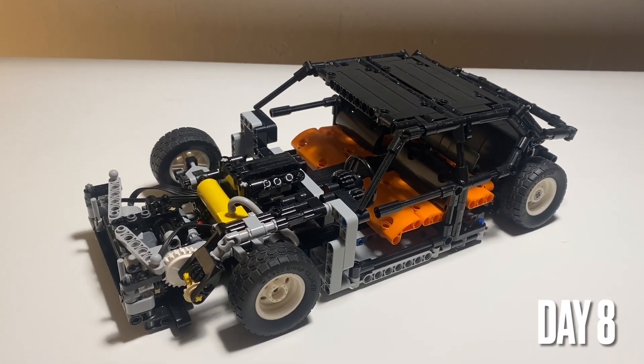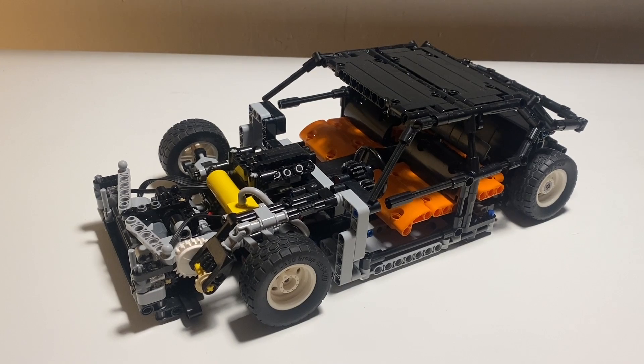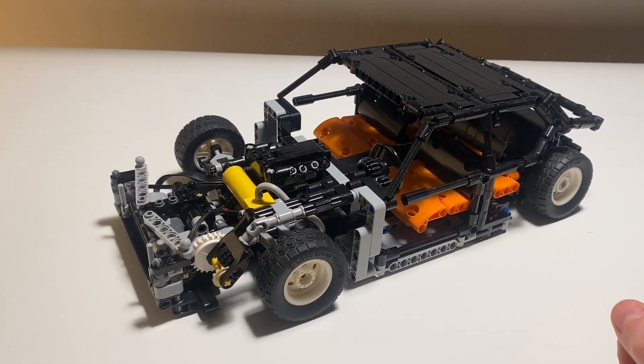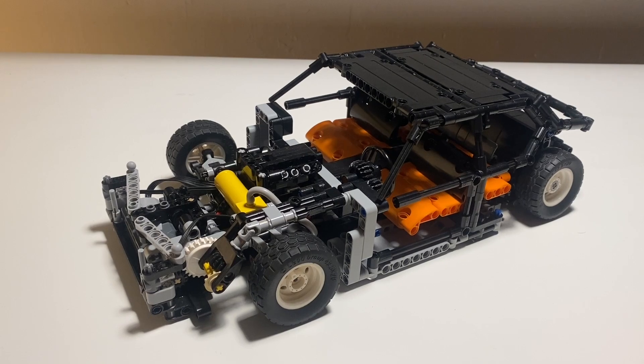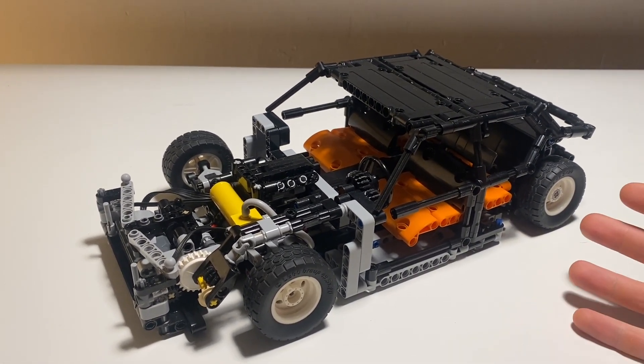Hello and welcome to the continuation of my Citroën SM build. I got a lot of positive feedback on my first video so I'm continuing this build process. We're into week two here and what I've done is started working on the bodywork in a more serious way.